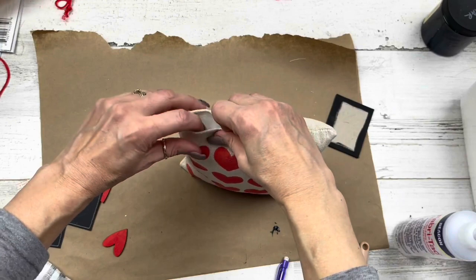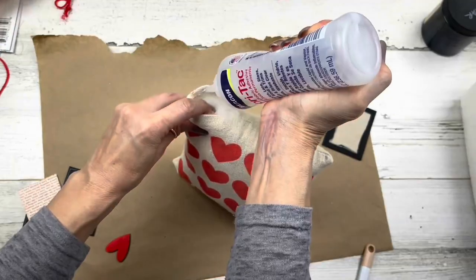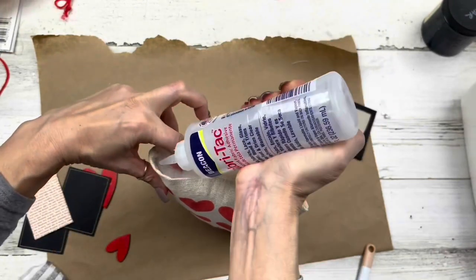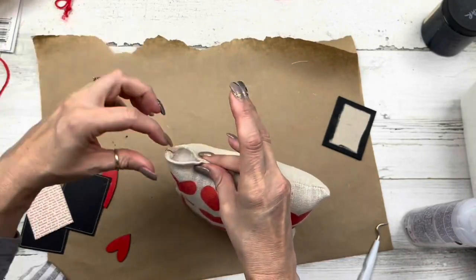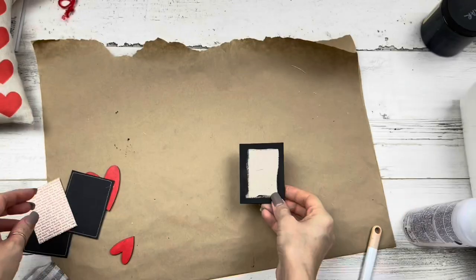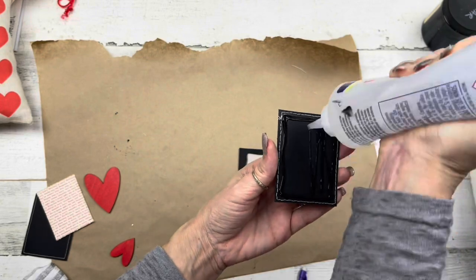You can stuff it as full as you want. Then I'll use my Beacon Fabric Tack glue — normally I might sew by hand, but the opening is small enough that I'll just glue it closed. It would look cute on tiered trays or in a little ensemble of Valentine things.